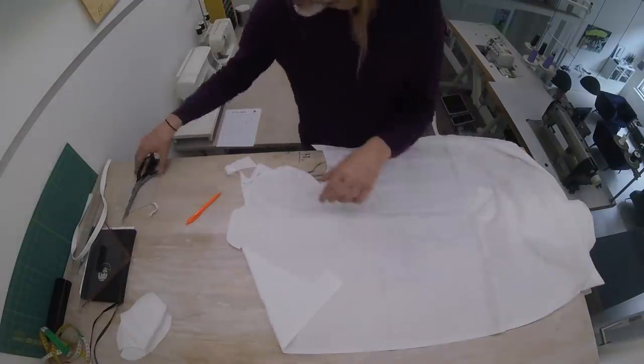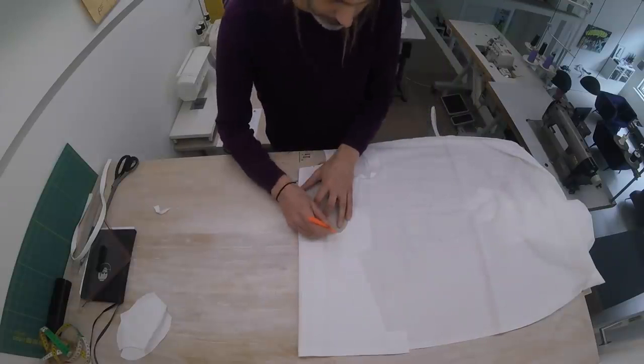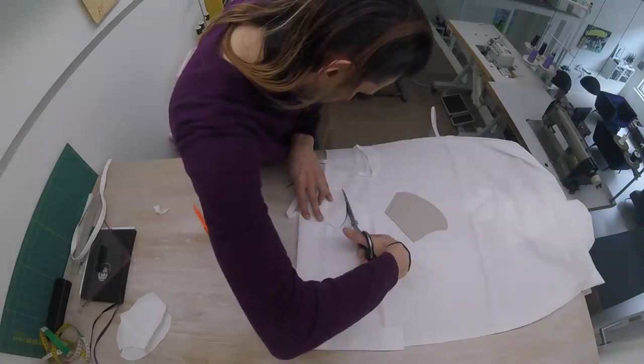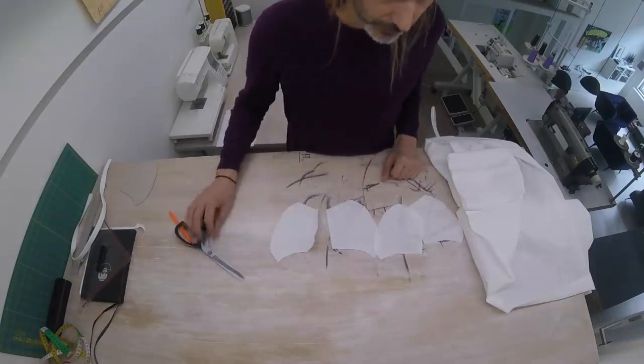To make one mask, you need this shape four times. This time I'm going to do two in one go, like this. We've got the shape four times, now we can assemble our mask.